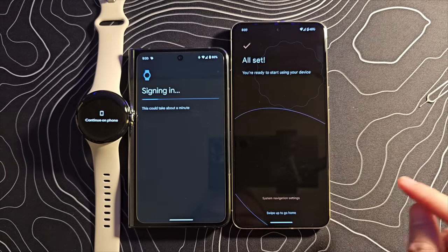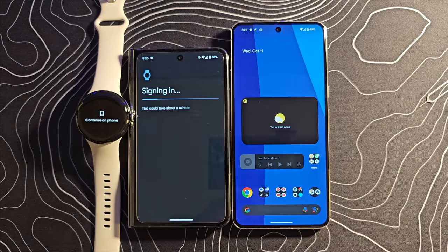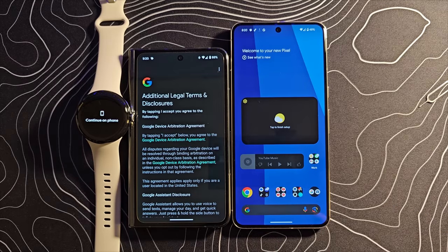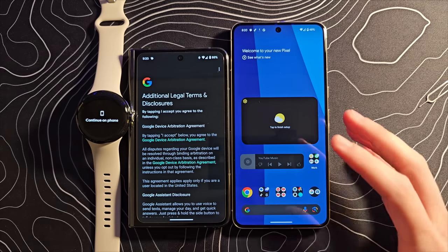We're going to skip the navigation tutorial since I already know how all that works. Let's swipe up to go home — look at that, it has actually copied my exact layout from the Pixel Fold. That is awesome. I'm just instantly right at home.